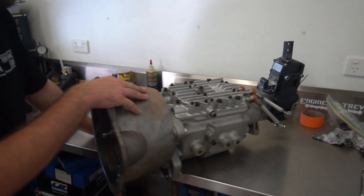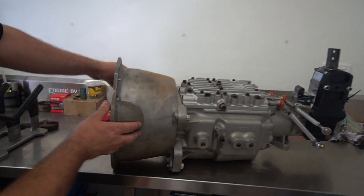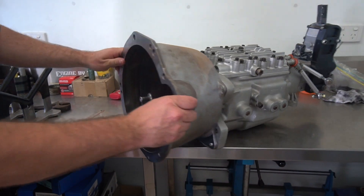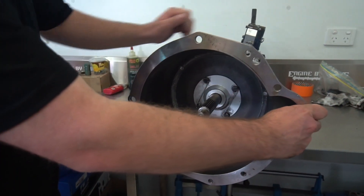I had the bell housing custom made. This is all turned and suited for the foray, which is pretty cool. The input shaft size is absolutely massive.